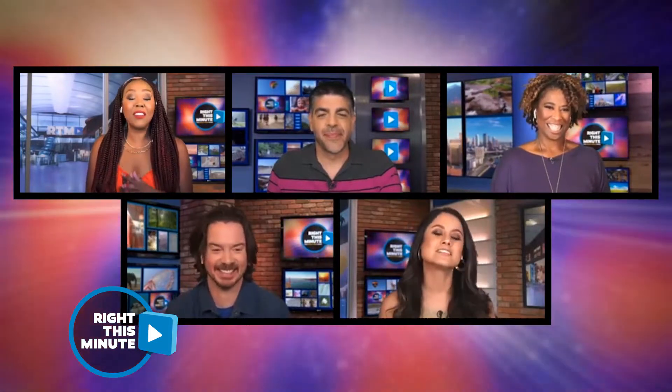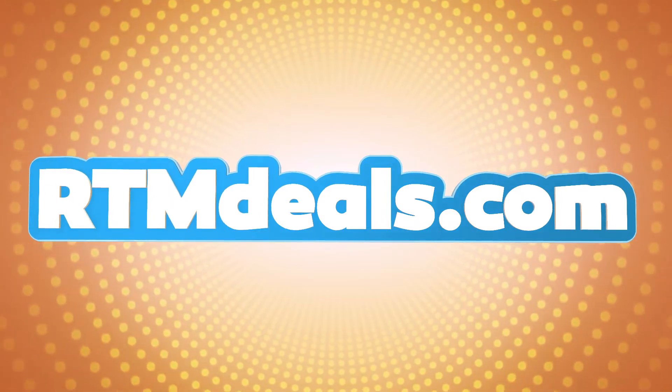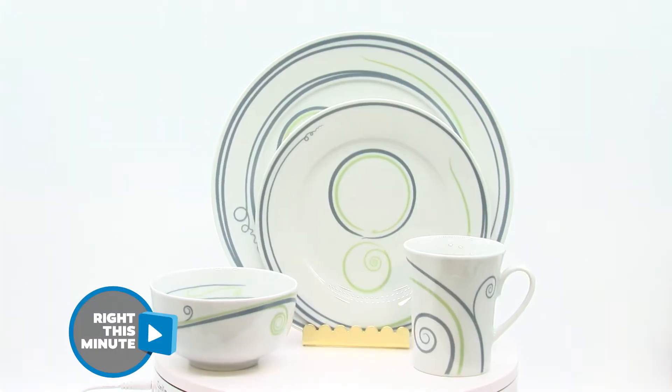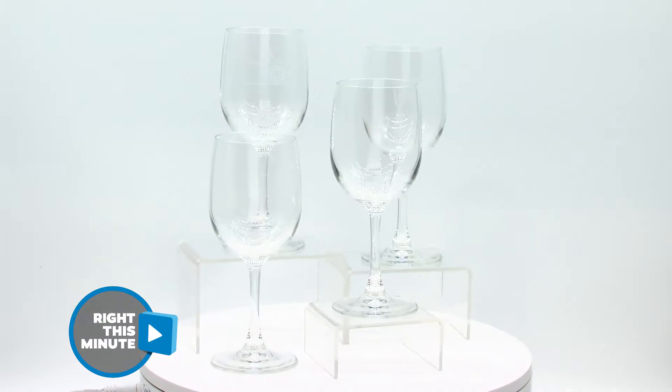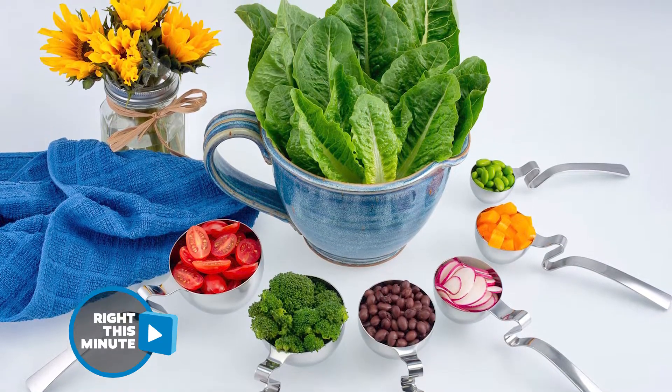Well, the folks at Lebliga take their portions pretty seriously too. And if you get yourself this RTM deal, you won't have to do any more guessing. It works as a system — there's dinnerware, serverware, and glassware. It's everything you need for perfect portions because they are portioned according to the USDA standard portions.